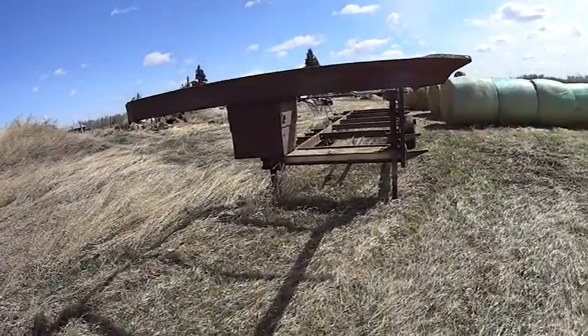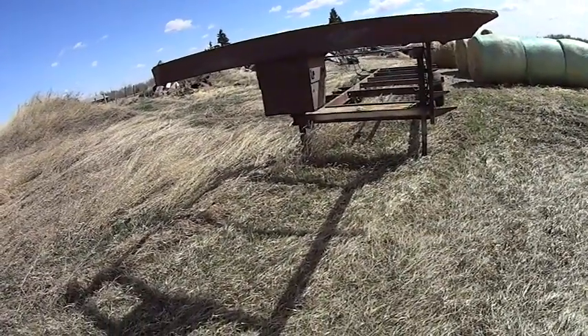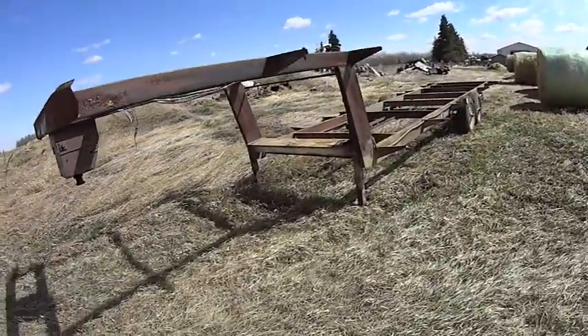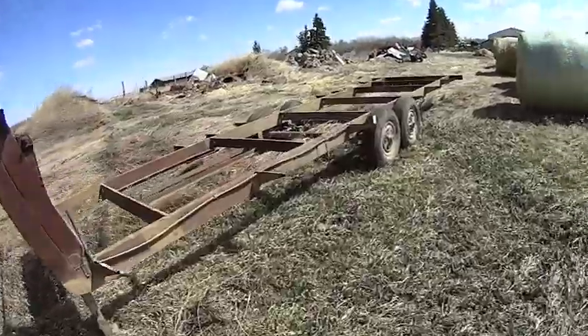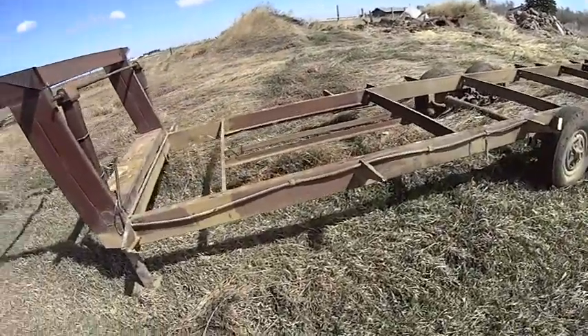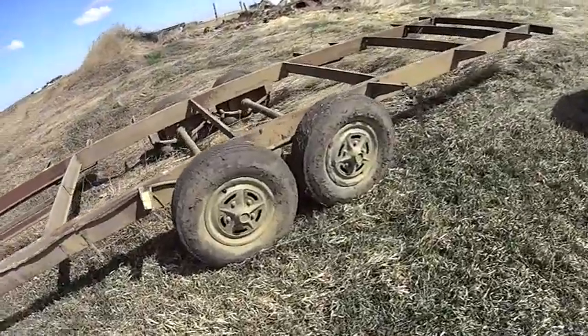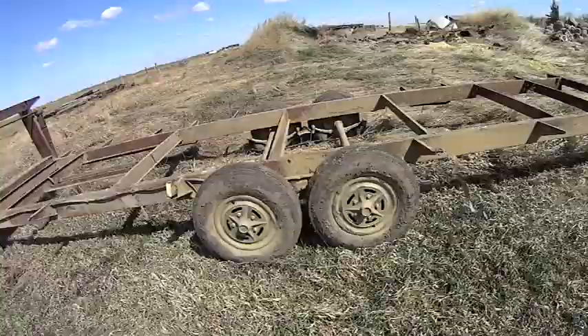There's been a few people watching and commenting on this trailer build as we go along. This is as far as it's gonna go for now — got everything stripped off of it. It's quite a nice frame, actually in really really good shape. There are brakes on these axles. This is what she looks like now.